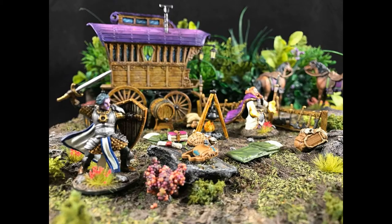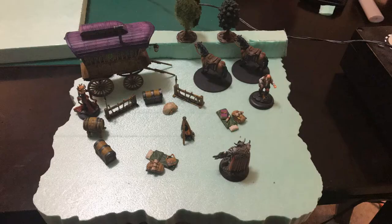Hello painters, in this video I'm going to show you a tutorial on how I did the base for the WizKids D&D Nozurs Marvelous Ministers Adventure Campsite.